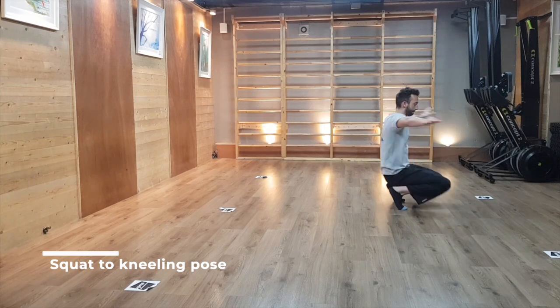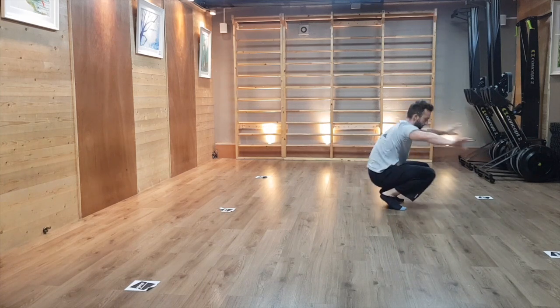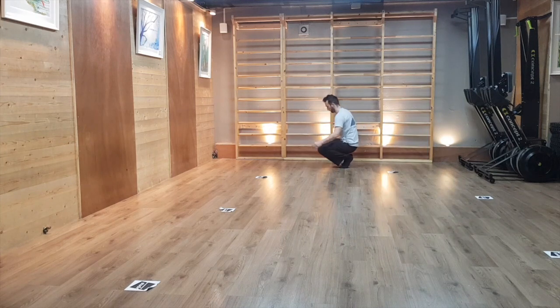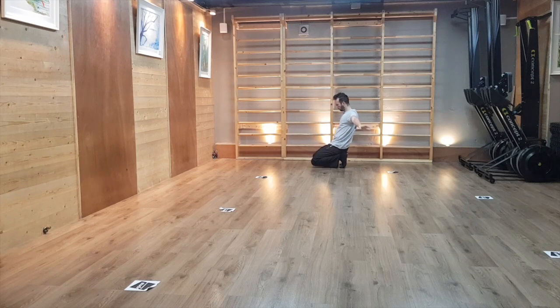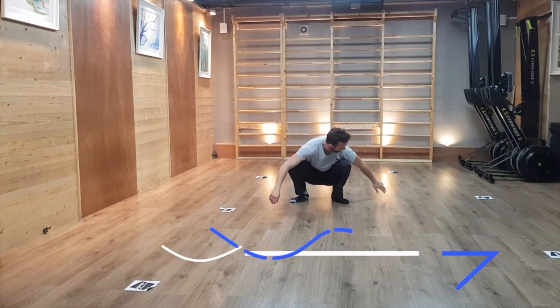From there, push yourself back into a squat and back down into a kneeling position, trying to bring both knees simultaneously on the floor and controlling the descent. If this is too hard, you can also grab a support with one arm — a couch, or here on screen a bar — and perform the same. The next part of the warm-up is about our beloved tripod.